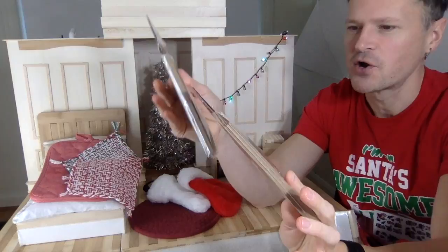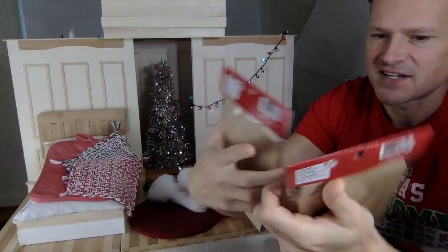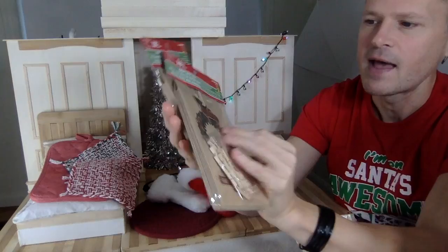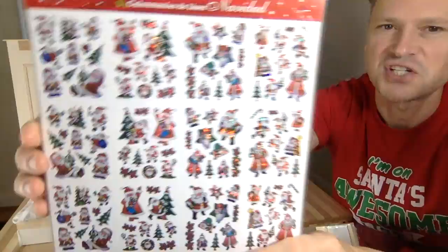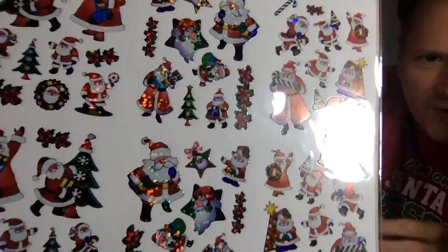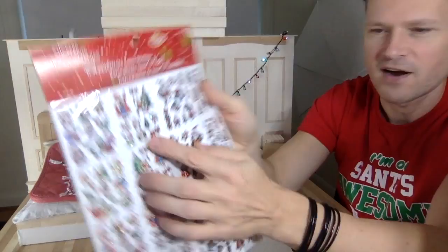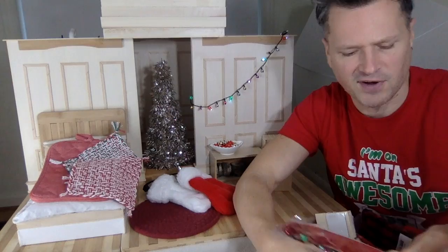I kept looking for those envelopes and found these paper bags with clothespins instead, which I can totally use — the clothespins to hold greeting cards on a string. I also got this sheet of stickers that I thought I would cut out onto little craft paper squares to make miniature cards. There are so many Santa Clauses, but I'd focus on the poinsettias, mini Christmas trees, candy canes, and the wreath. Everybody on Instagram is doing little greeting cards this year.